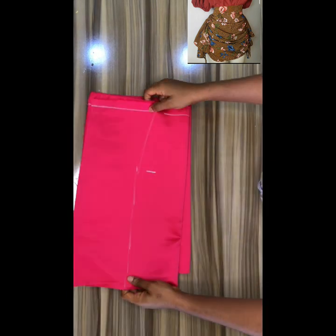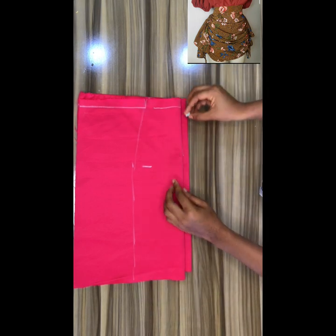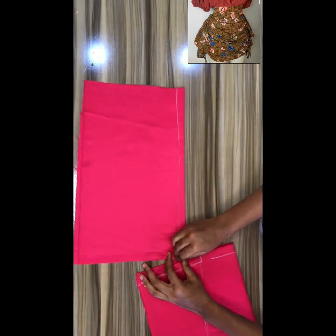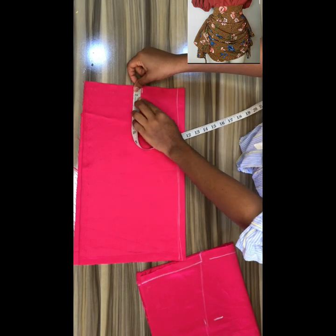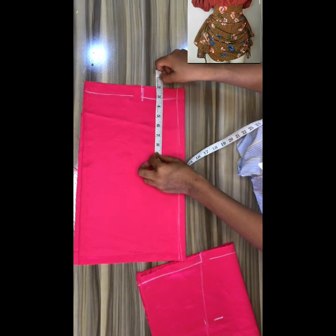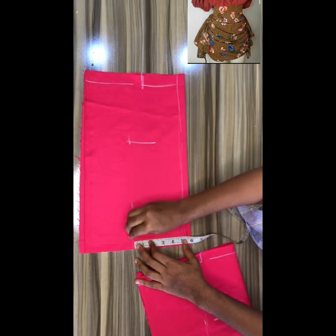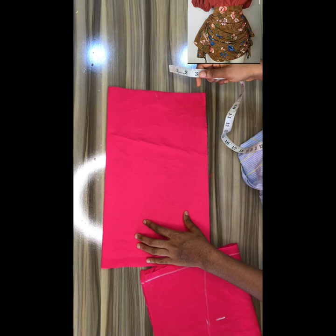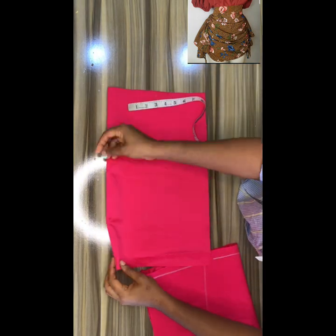Remember, when drafting our measurements we are putting our measurements on the front side of the material. Mark out your zipper allowance. Then, just like you did on the front, come down by one inch on the waist area, mark out your waist, then mark out your hip line, and connect — do the same thing to both sides.